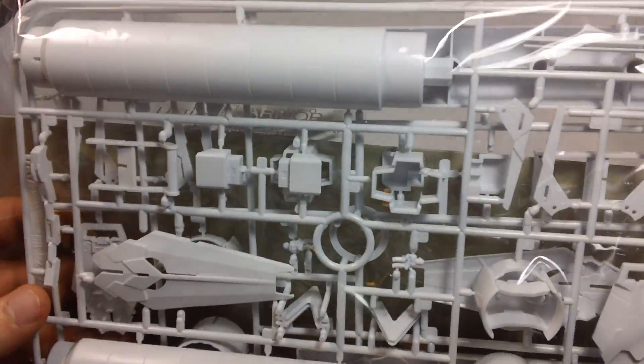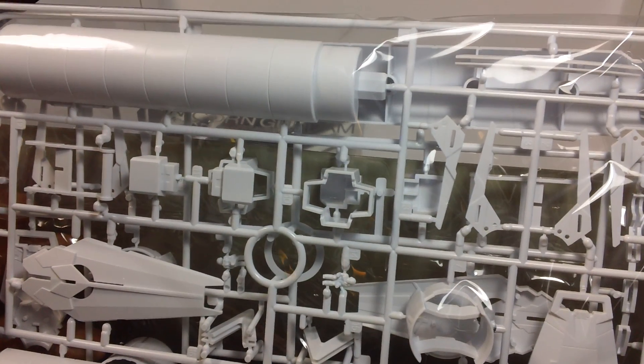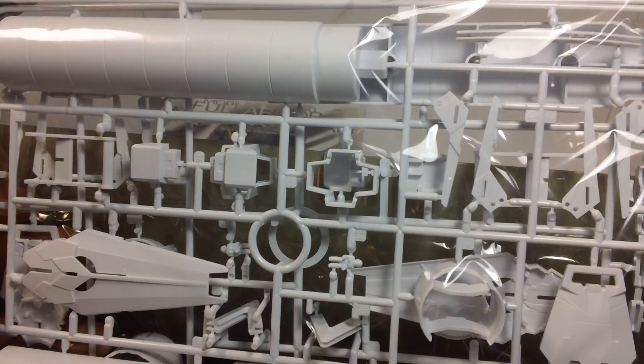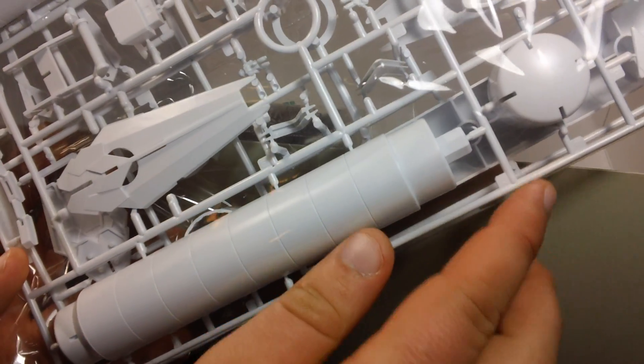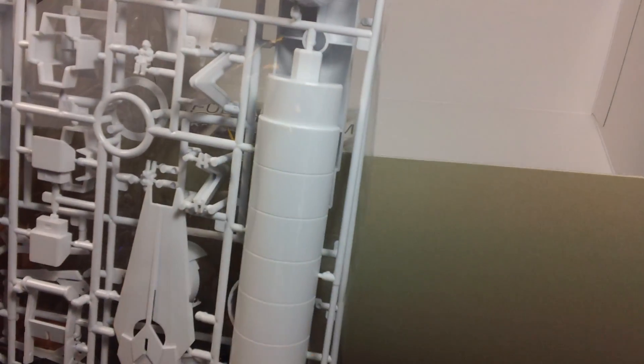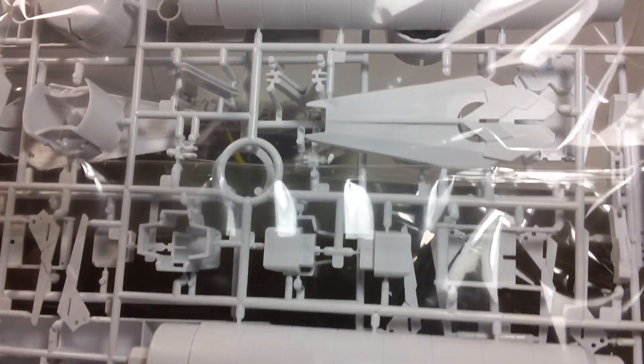Here is the last runner - more parts for the extra shields, and these gigantic propellant tanks. Here it is next to my hand - this is like eight inches tall. This one propellant tank is taller than your average Master Grade. On the back is another duplicate runner.